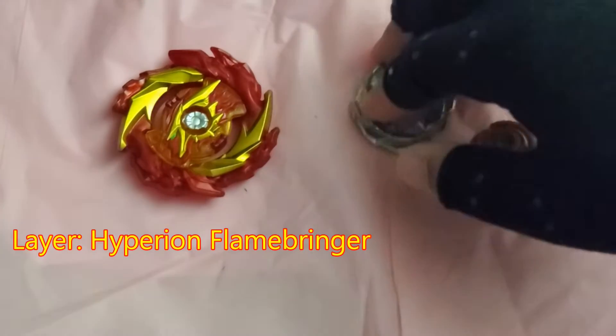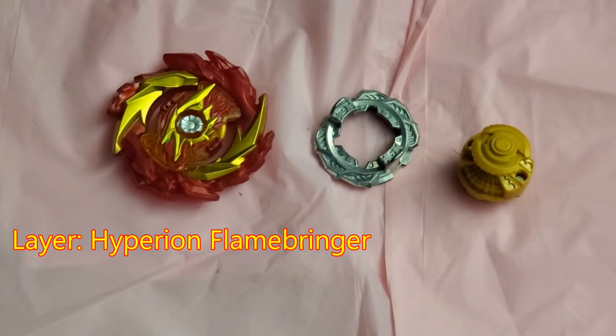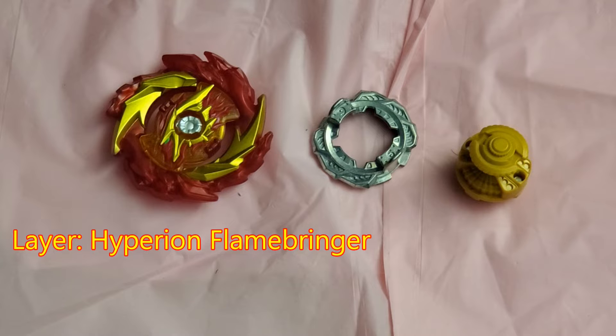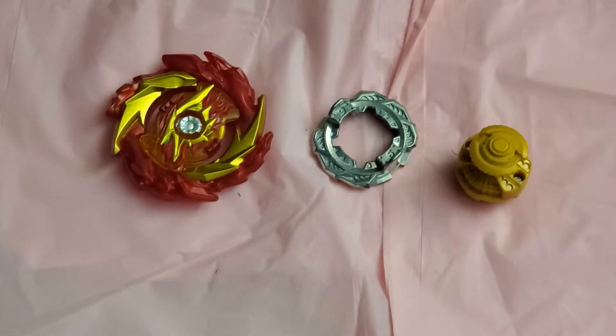The next Beyblade we're going over is Hyperion Flamebringer. Just like in the anime, basically whenever it got closer to bursting, the outer kind of wings would pop out and then it would just burst open like the sun or like a flame, and just kind of show its spirit burning brightly. But under Hasbro they took that away too. I feel like even the way it's shaped now it should be fine — I just really wish the gimmicks kind of stayed there.